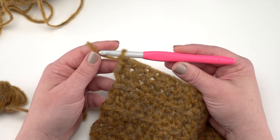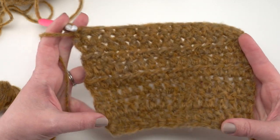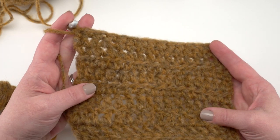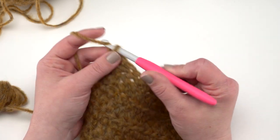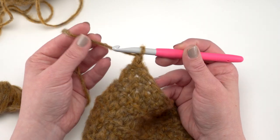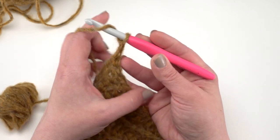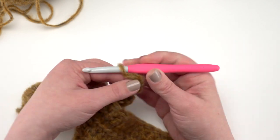Here I have a US L 8mm hook — the recommended hook size — and I've worked up a bit of a crochet swatch in the Patons Norse. It has a really beautiful drape and a gorgeous look with any of the stitches I tried. I did find that the yarn likes to stick to itself — you can see all that halo — so you want to make sure you have a nice slick hook or needles when you're working with it.